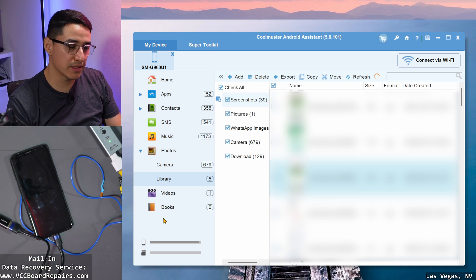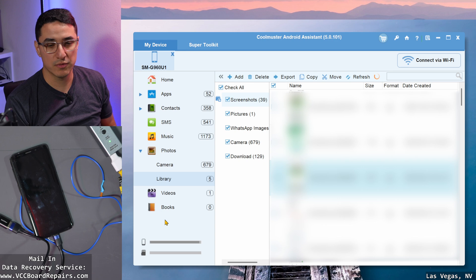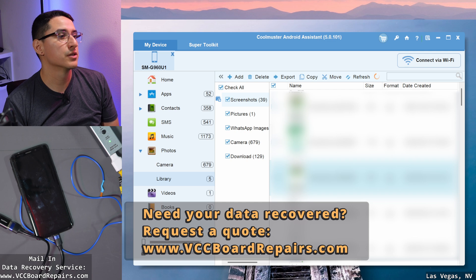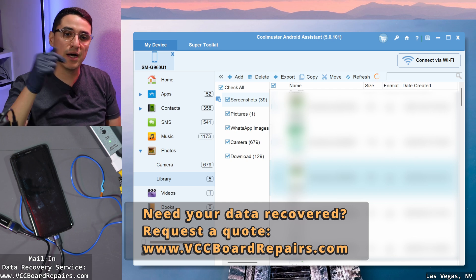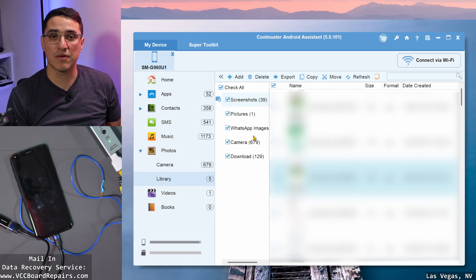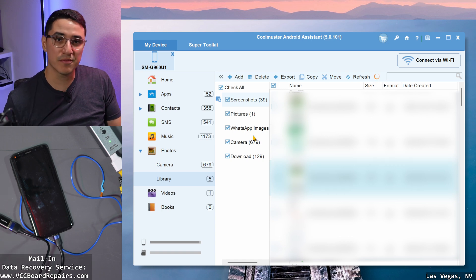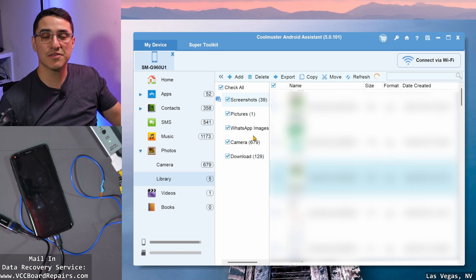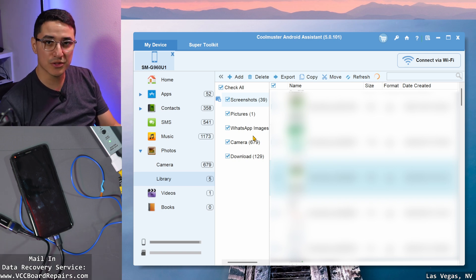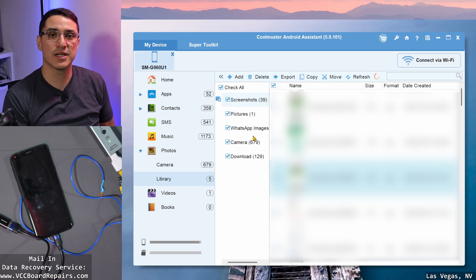I keep one copy on my end, ship the USB with the phone back to the customer, and once the customer confirms they got the data, I delete my copy — case closed. If you need your data recovered, send me a message — my website is at the bottom of the screen. I also offer discounted B2B prices for verified repair shops. If you want to support the channel and like these type of videos, make sure you're liking, subscribing, commenting, and checking out all the links in the video description where I have all the tools from today's video listed.